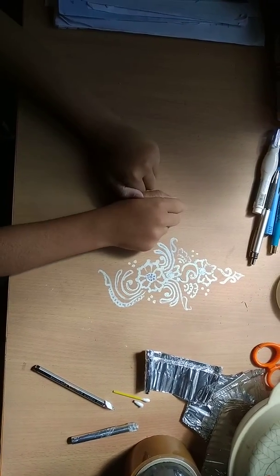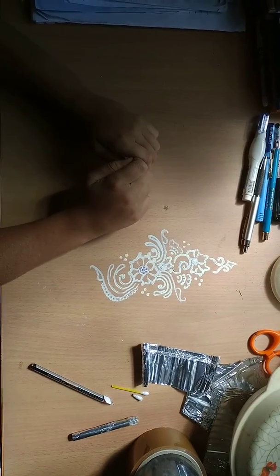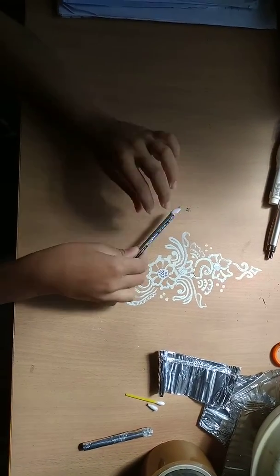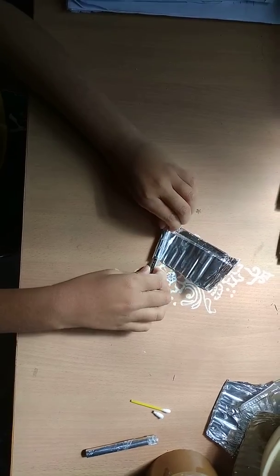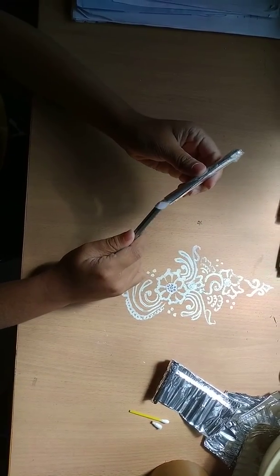Hey guys, it's Rick here and today I am going to be showing you guys how to make a stylus pen. First you will need a pencil and you will need aluminium foil. You need to roll it around like this and tape it on the pencil. I have finished this before so it will go in the shape, so I can put this inside.